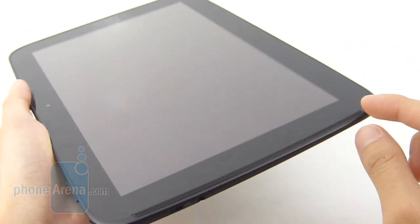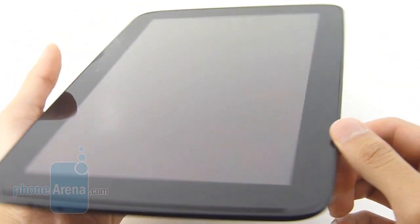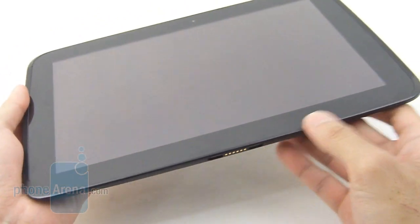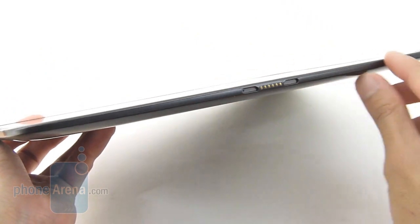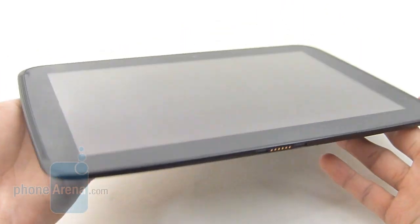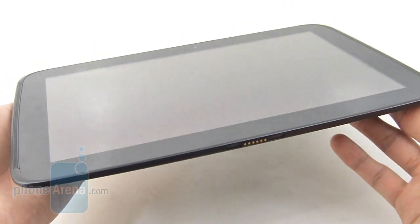You can tell with the bezel around the display here, it's a little bit close to one inch, which kind of increases its overall footprint. But regardless of that, it still has a very skinny profile, and it's also evenly distributed with its weight, so it gives it that good sturdy feel in the hand.